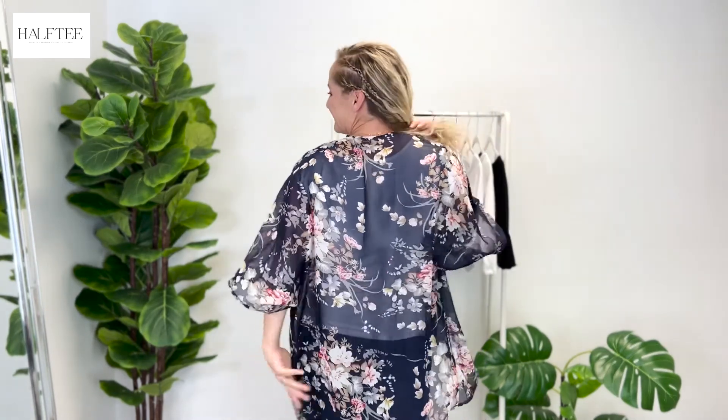The last option I want to talk about is styling a basic t-shirt and adding a kimono over top of it. A really cute style with jeans, with shorts, add a little belt. I'm styling it with the full-length layering tee by half tee, and then just putting a kimono over it. It just adds a nice clean feel for the arms so that you feel way more confident.